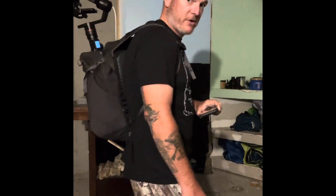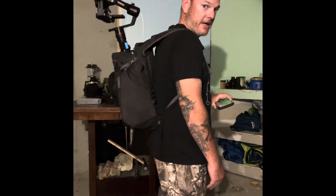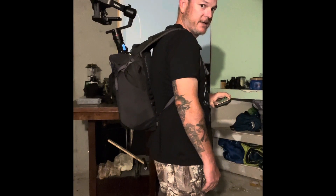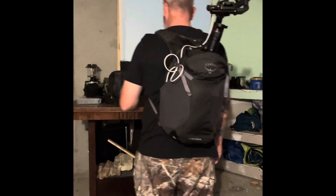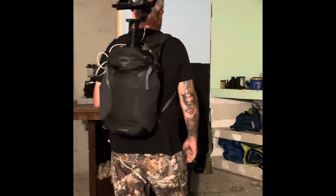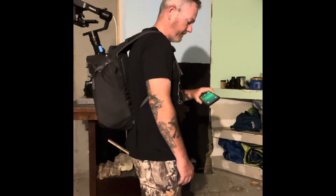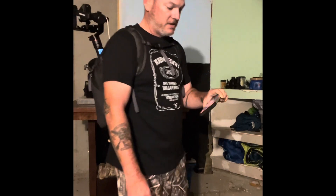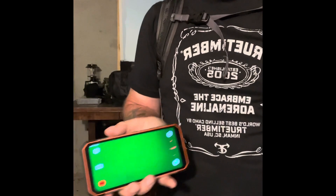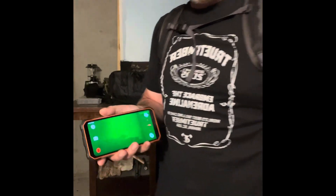I'm going to show you guys my rear-facing gimbal camera. I've got the Fiutech gimbal and the night ride connected to it. So now as I'm walking, everything behind me is recorded and it's also stabilized. And the night ride is connected to my phone and I can see everything behind me.